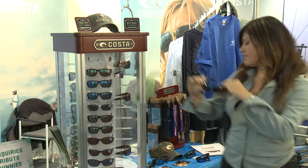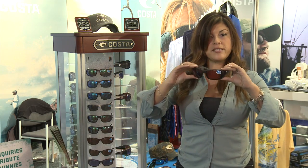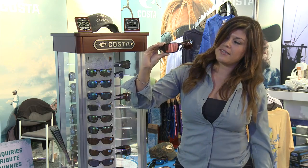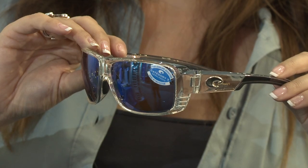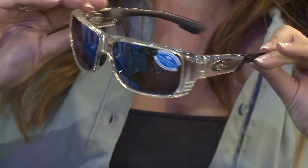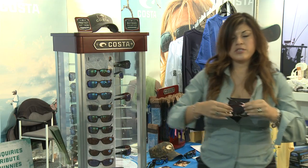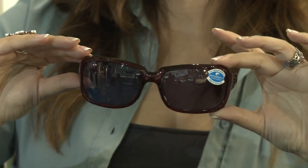Next we have Blackfin — another top seller and a hardcore style for fishing. It offers great protection because it's very wide. Same hydrolyte material inside and 580p lenses. One of our top sellers for 2012, a new model called Double Hole — crystal clear and beautiful style. It offers blue mirror glass lenses, with the mirrors encapsulated between two layers of glass. And last but not least, we have Isabella — a beautiful classic style for females, very performance driven, extremely comfortable, with our 580p lenses.